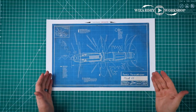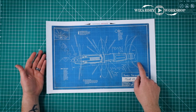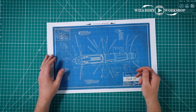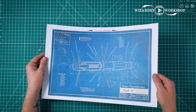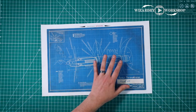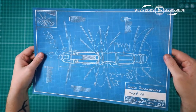Next up, we have this blueprint for the 11th Doctor's sonic screwdriver. The main artwork came from a remote control that was designed — a TV remote that looked like the 11th Doctor's sonic screwdriver. I thought this was really cool artwork, so I turned it into this vintage-looking blueprint. I did print it on regular paper, just because a blueprint would probably be on regular paper, especially if it's vintage. All you want to do here is trim off the white space, and there we have the blueprint all cut out.